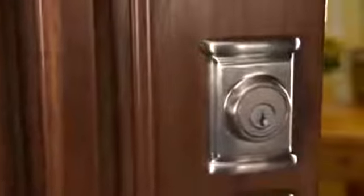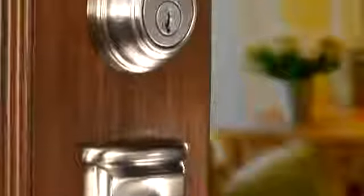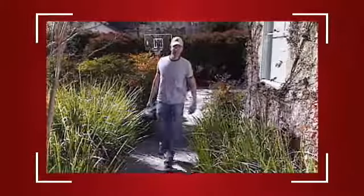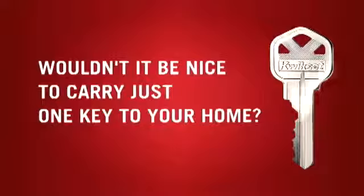SmartKey is the only affordably priced residential lock that you can rekey yourself in just seconds. Now you can change the key instead of the lock and stop worrying about who has a key to your home. You can quickly rekey all of your QuickSet locks to just one key. Wouldn't it be nice to carry just one key to your home?